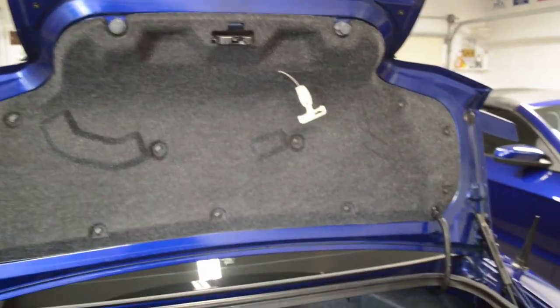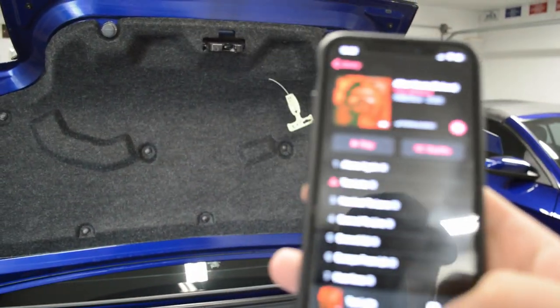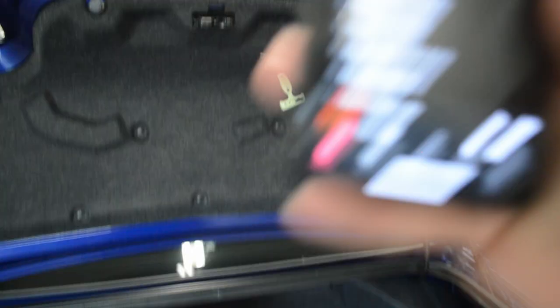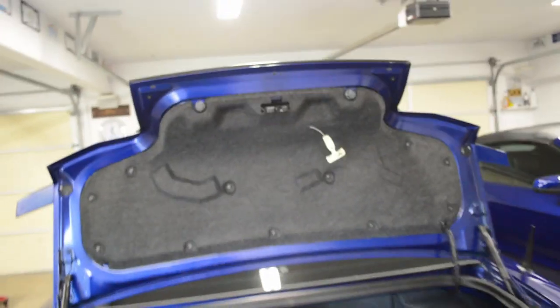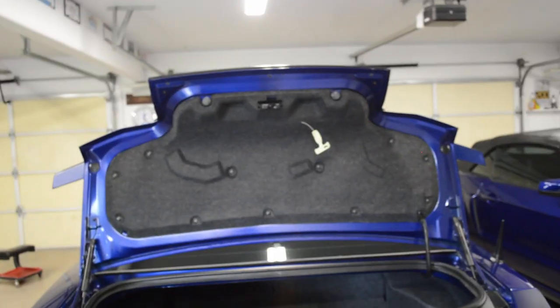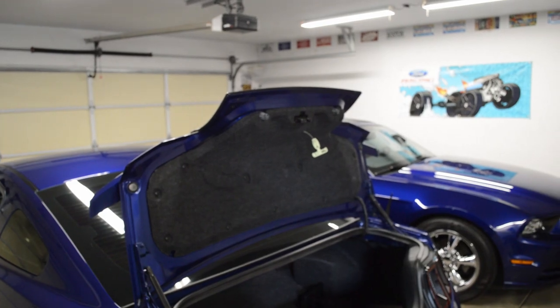Got to get the pry tool. This one will be just fine — I think this is all I need for right now until I get into actually taking off the bolts and the spoiler. Since this is going to be a little time-lapse for you guys, I'm actually going to be playing The Weeknd's new album because it is so good — I'm a huge fan. It should be a quick little easy uninstall of this spoiler.